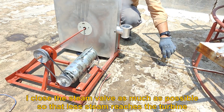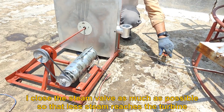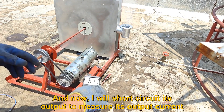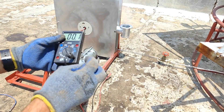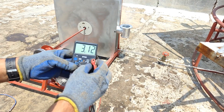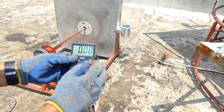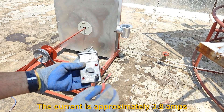I will close the steam valve as much as possible so that less steam reaches the turbine. Now I will short-circuit its output to measure the output current. The current is approximately 3.8 amps.